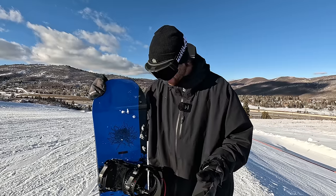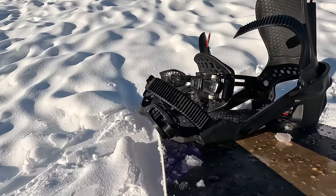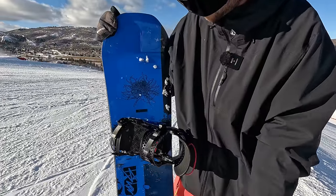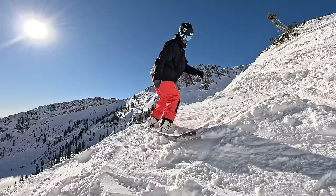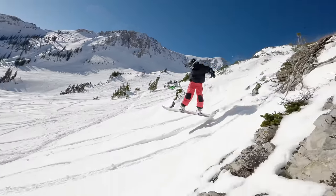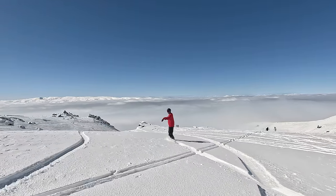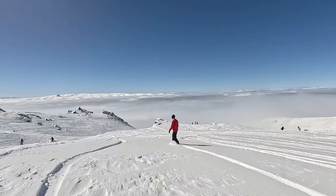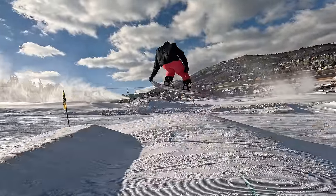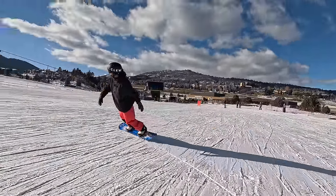Three months now on the Clue bindings and they've been holding up super well — no issues. I think the build quality is really high because they still have the look of being new bindings. Performance-wise while riding, I feel like they're just allowing me to ride at my fullest potential. For me with snowboard gear, the best gear is always what allows you to ride and enjoy snowboarding without any hindrances or anything feeling like it's holding you back.